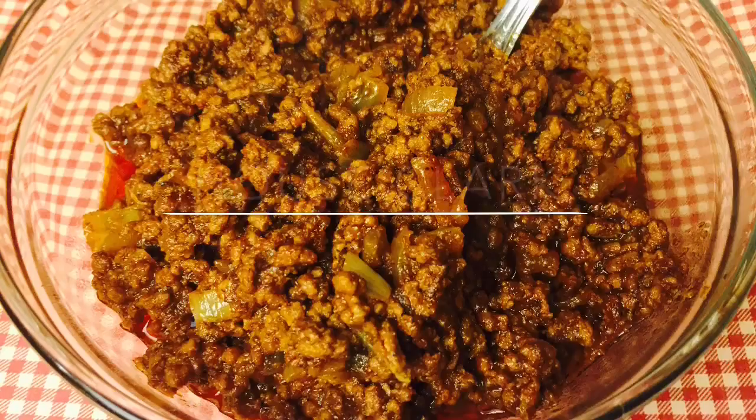Thank you again for stopping by House Clark. We hope you enjoyed this hot dog chili recipe. Please be sure to like this video and subscribe to our cooking vlog.